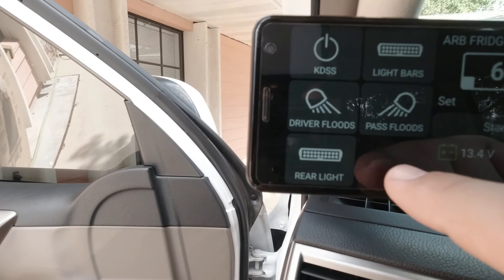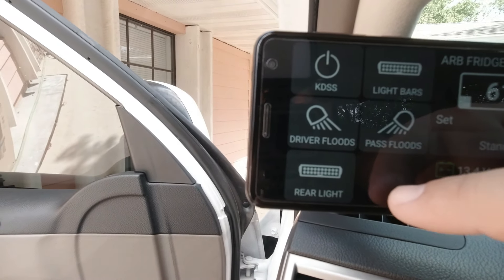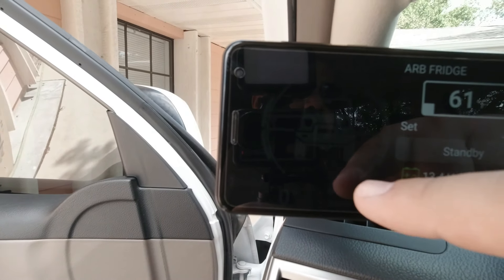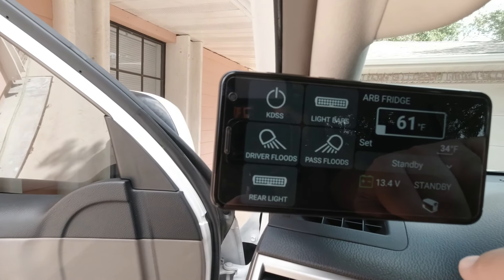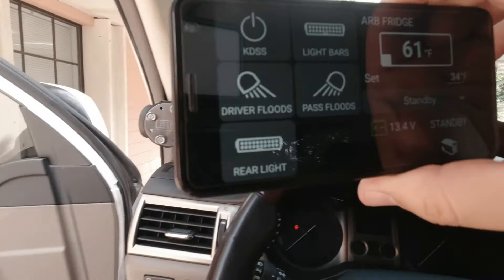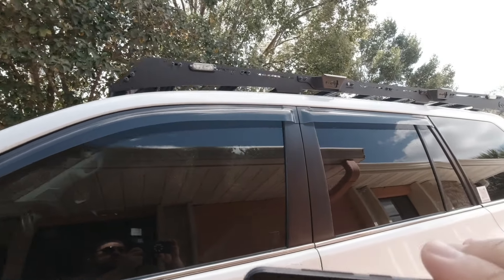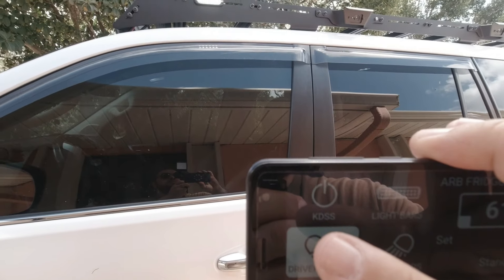If I tap this, it'll go from idle to operating — you can see now it's showing as running when set to fridge. The voltage also dropped when it switched on. I can put it back in standby mode. So I can control my ARB fridge, all my lighting, and my KDSS. I have space for one more accessory — for example, a rear locker or an air compressor. All my accessories are powered by my lithium battery.